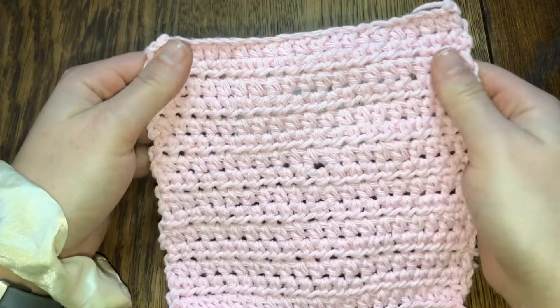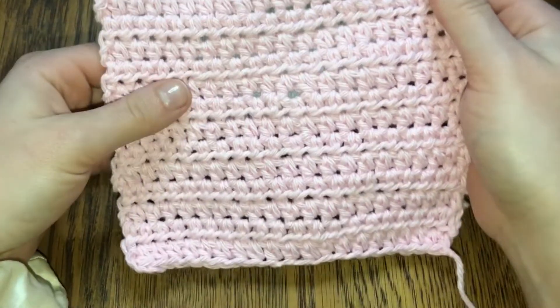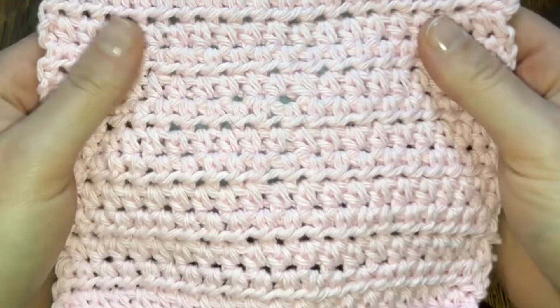Hey guys, welcome back to my channel, or welcome if you're new here. Today I'm going to teach you how to do a half double crochet.